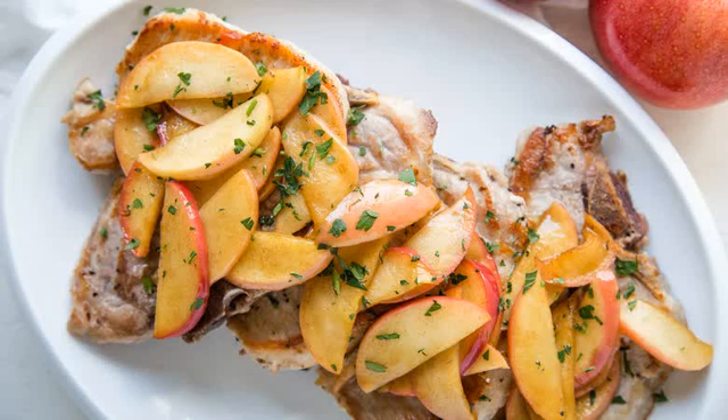Delicious meals often incorporate unexpected pairings that work like a charm. Metroid fans are used to being patient. Metroid Dread on Switch is the first mainline release in the franchise since 2017's Samus Returns, and the first original Samus story in over a decade.